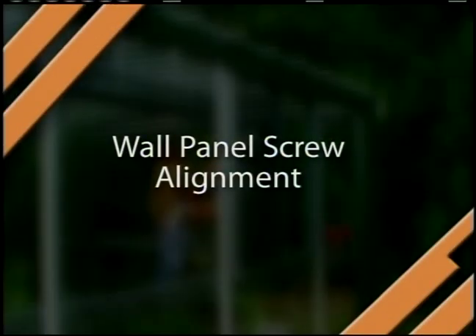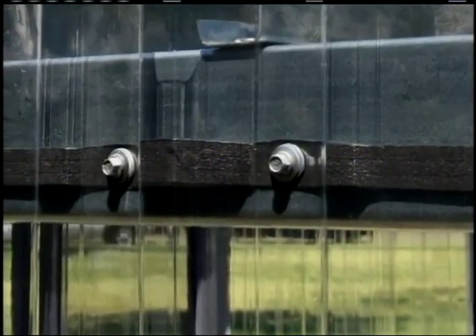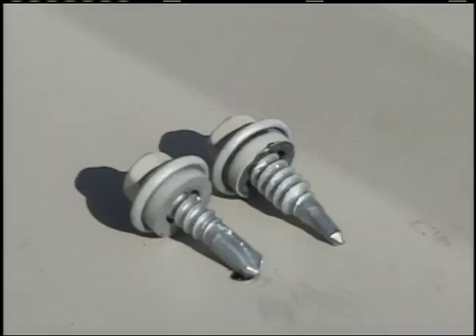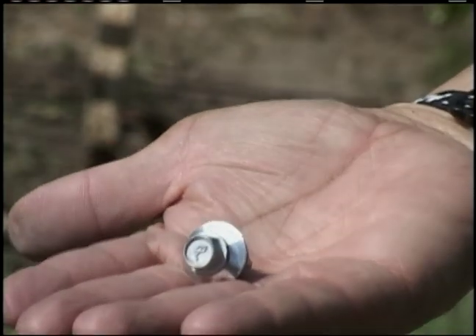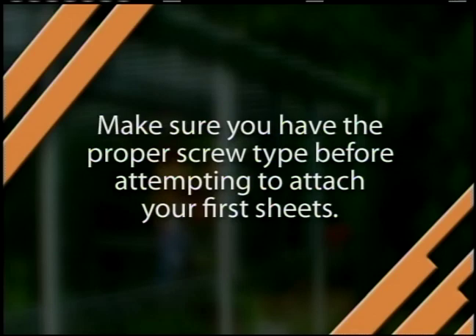Wall Panel Screw Alignment. Good alignment of the screws, especially on the wall panels, will give a professional appearance to the wall installation. Before installing the first panel, note the difference between self-tapping screws, which are designed to penetrate secondary framing, and Laptek screws, which are only intended to drill through sheet metal. The screws intended to fasten the panels to the frame have a 3/8-inch head and a large washer. Make sure you have the proper screw type before attempting to attach your first sheets.